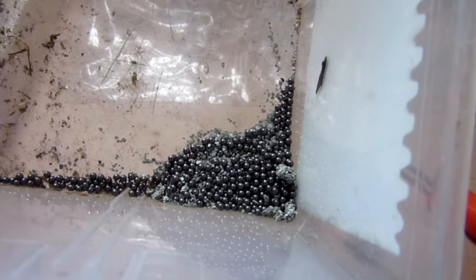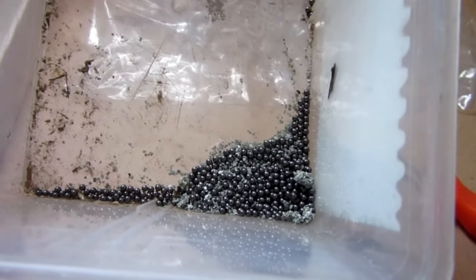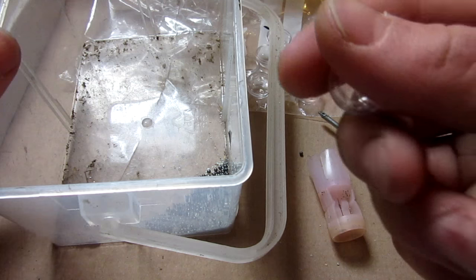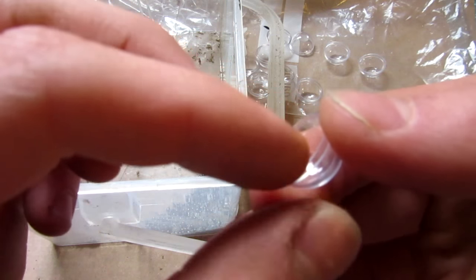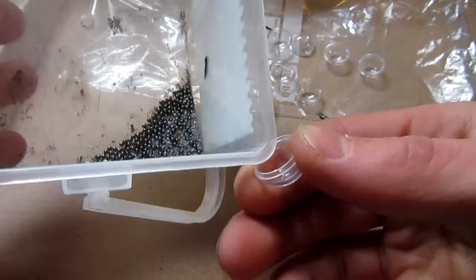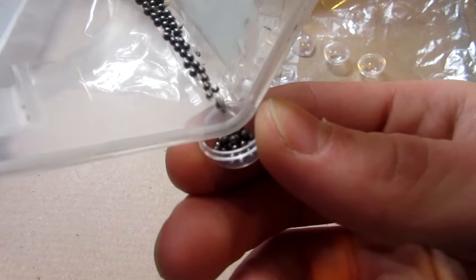No promises that it will explode, but shooting them out at the microwave should at least make some damage to the microwave. Let's see what happens. I found that the easiest way to make them is to take the part with the male little ridge here, put it at the end of my container, and I'll just pour a little bit in here.